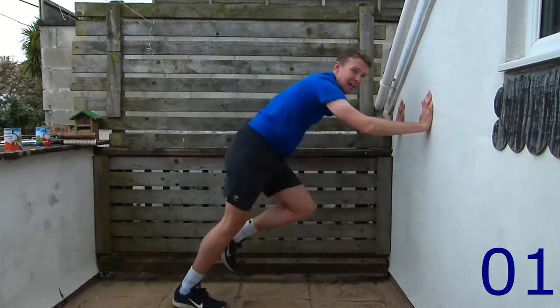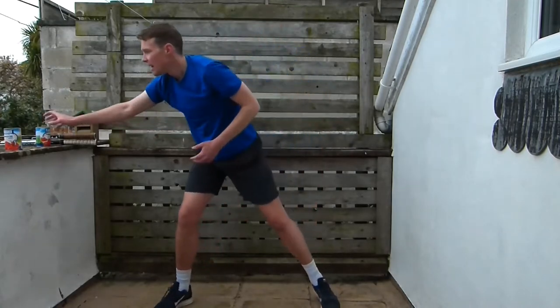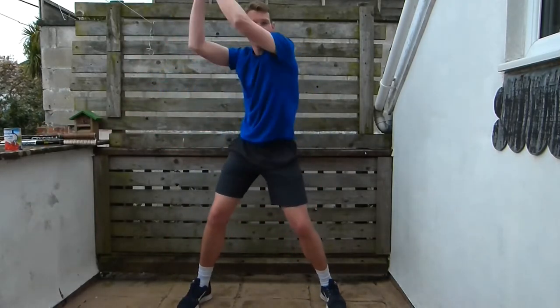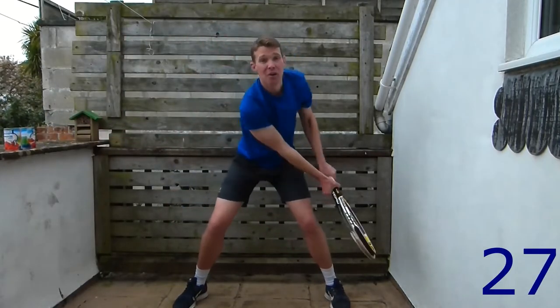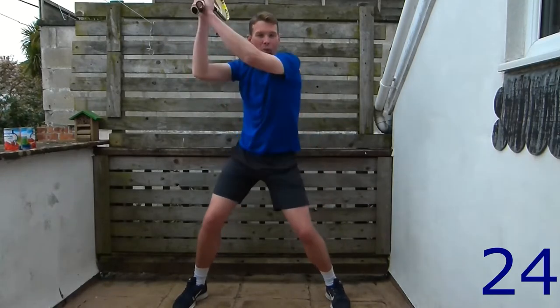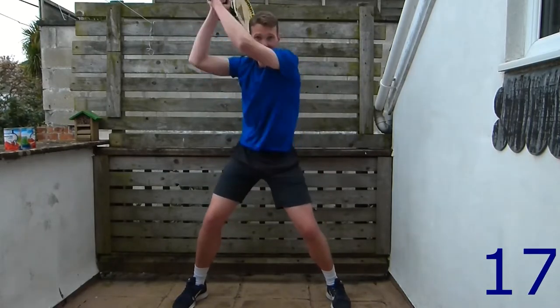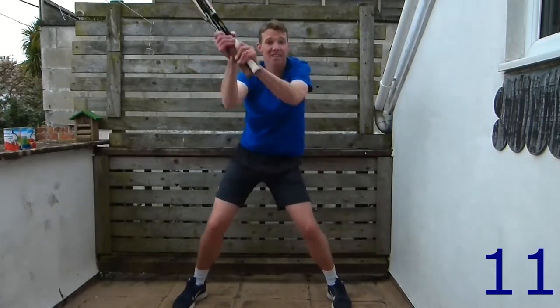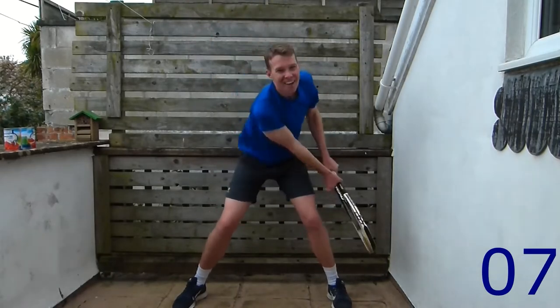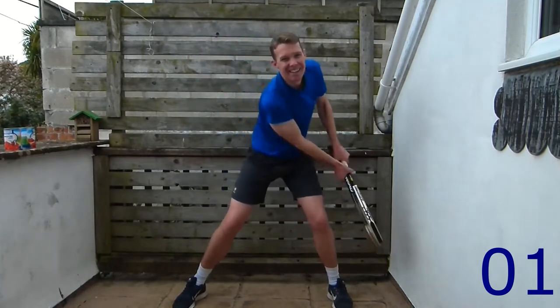Next we're going to do wood chops. Level one: bring your arm from high to low, hacking as quick as you can. Level two: one piece of weight. Level three: two pieces of weight. Let's go — we're going to go on one side for 30 seconds. Keep your base nice and wide, reach up nice and high and pull down. Make sure there's nobody around you.